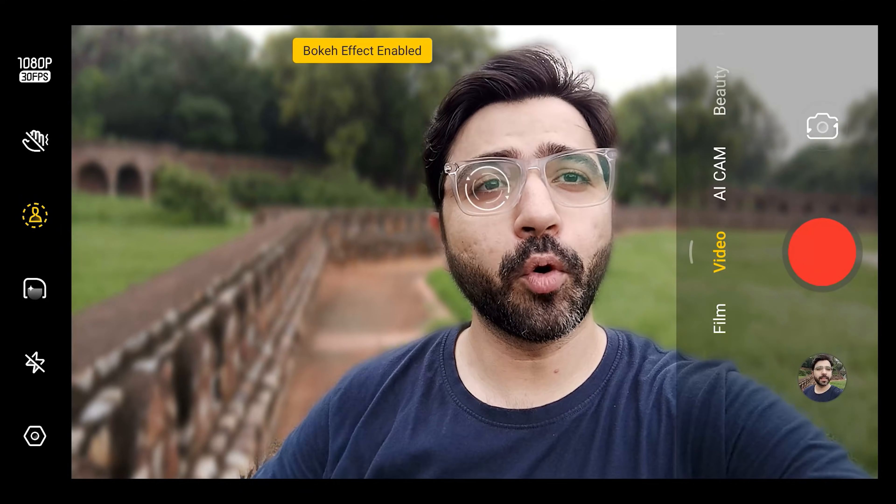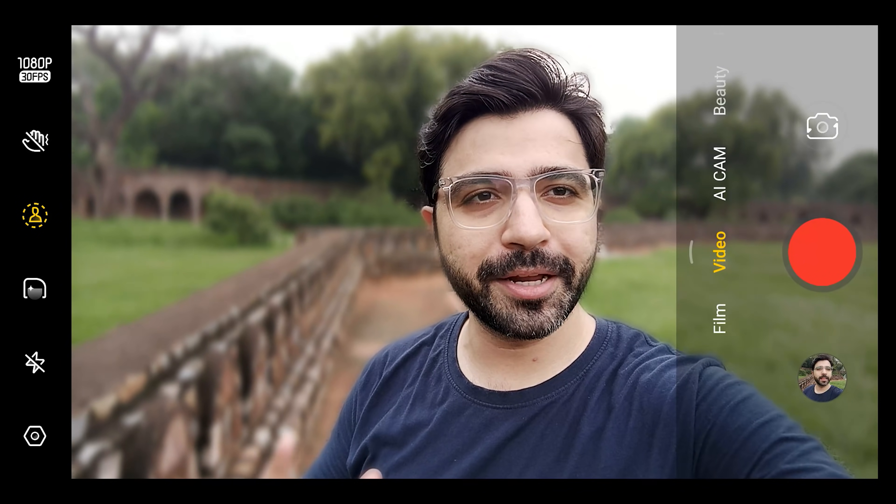After that, there is a bokeh effect mode. Now the bokeh effect is enabled, so this is a sample with bokeh effect in video and it is 1080p, which is a plus point. Behind me I have greenery, so you will see subject detection in the preview. I think behind me the whole monument is out of focus with the bokeh effect, which is right.